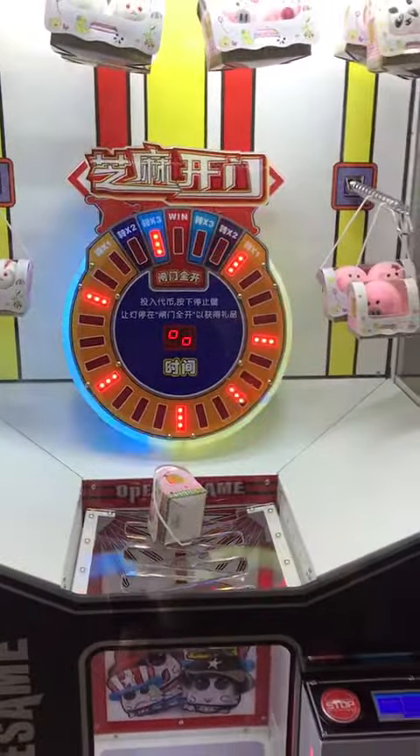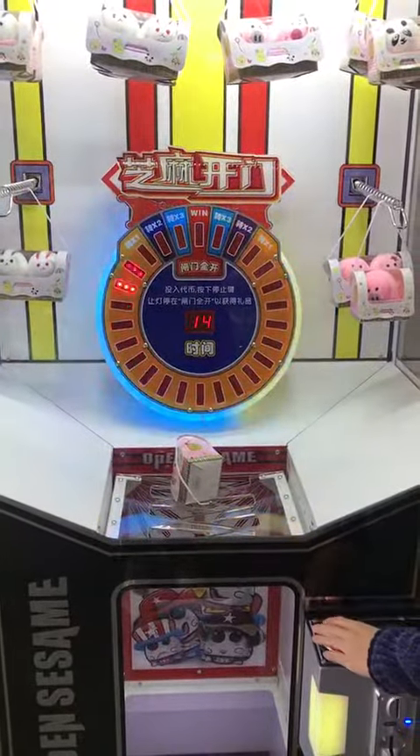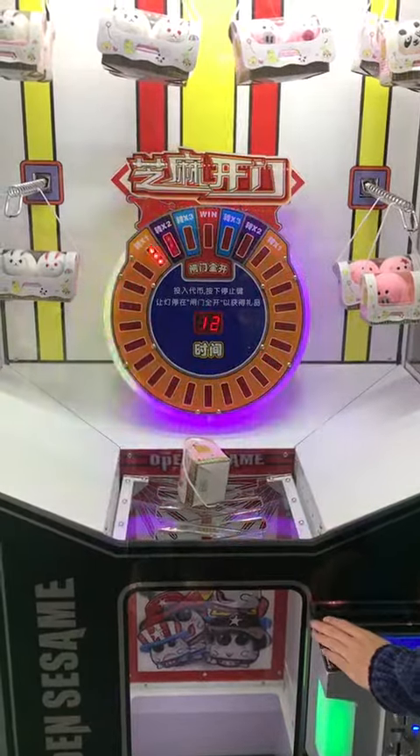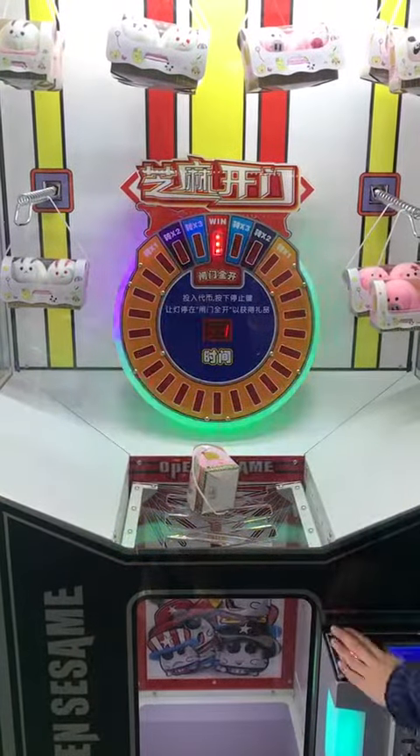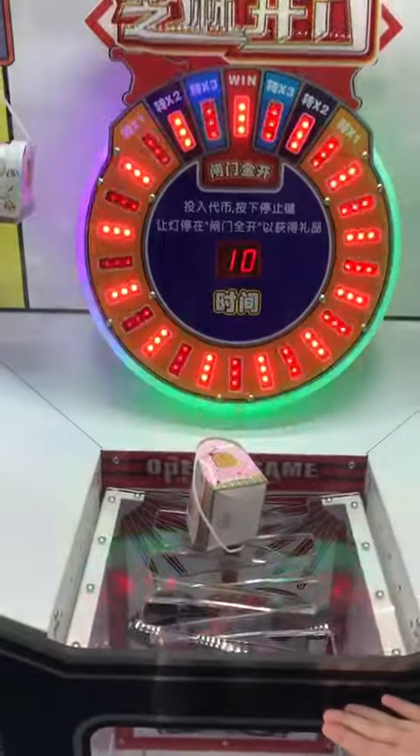And keep going. Insert the coin. Press to start. And now you hit the jackpot. The gate will fully open.